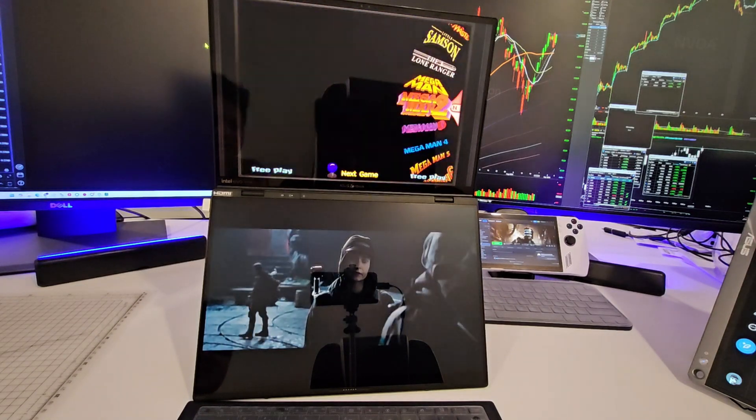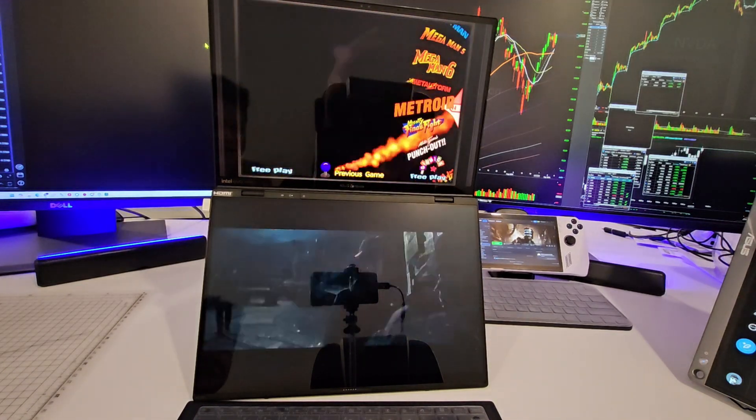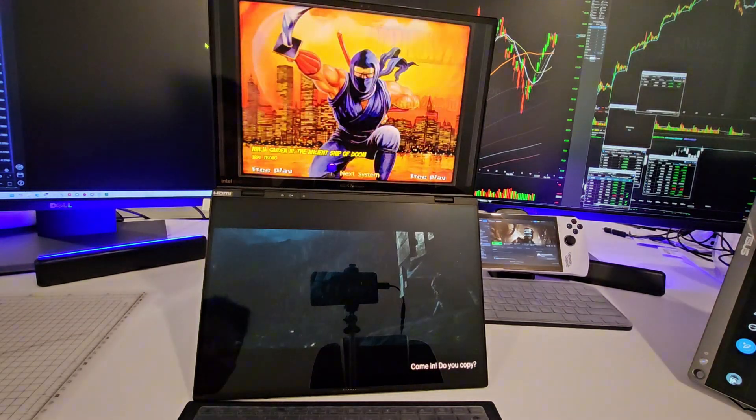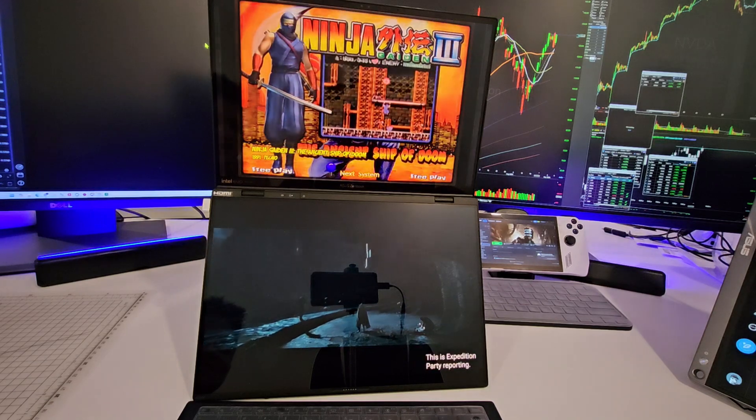You guys remember Nintendo back in the early 90s, late 80s? Yeah, I used to play Ninja Gaiden. It was just fun.